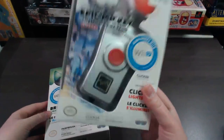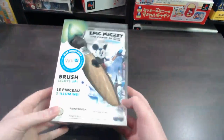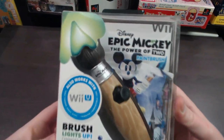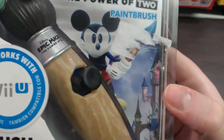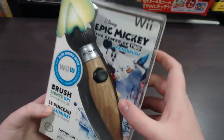So if you want to check out the clicker controller, keep an eye out for tomorrow's video. In today's video we'll be taking a look at the paintbrush. This is the front of the box — you can see it says Epic Mickey: The Power of Two, and you've got a cool image of Mickey in the background, and of course a nice display window showing you the actual nunchuck.